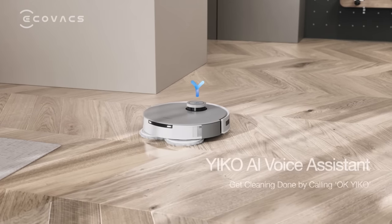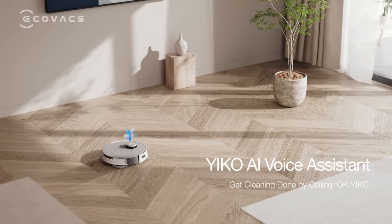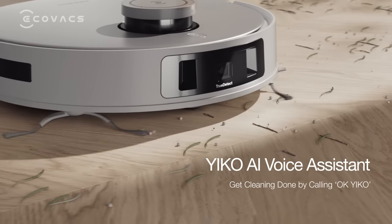Ok Eco, clean the living room. Ok, I'll come and clean now.